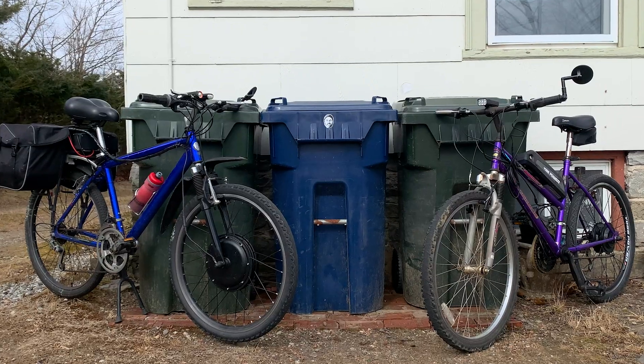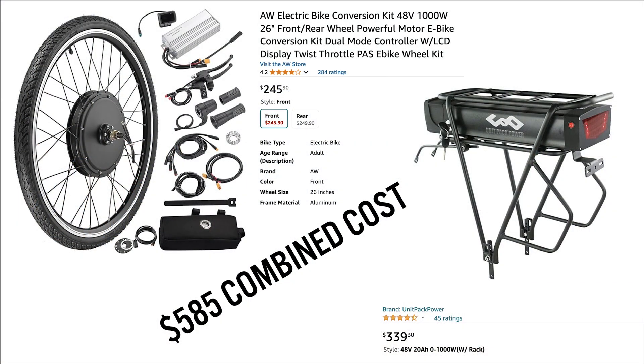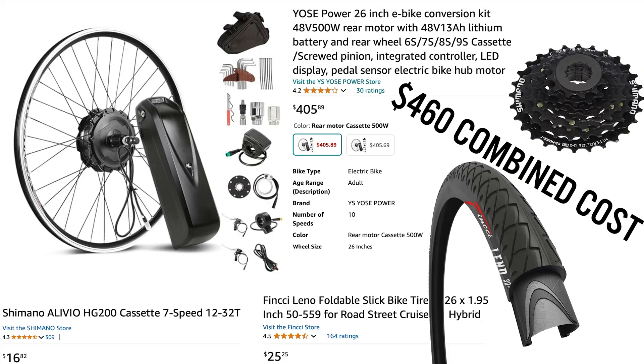Buying 1,000 watt versus 500 watt. Right now, an updated version of the 1,000 watt — just the bare bones — costs $585. The battery and motor would be sold separately. And if you want the same battery rack, it now has a Yose label on it. Same for the 500 watt: it costs $405 as a conversion kit, but then you have to buy tires and a sprocket.